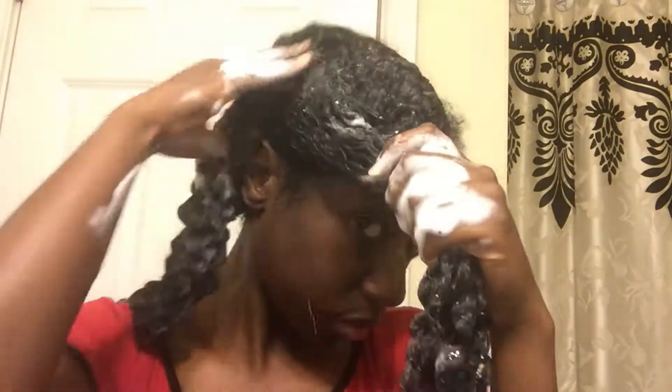I actually apply shampoo to my scalp and the length of my hair because I'm very heavy-handed with products and I use a lot of creams and oil. I apply shampoo to the length of my hair just to make sure that it's completely clean. I really like this shampoo because it does lather really well. I like lather even if the shampoo is sulfate free — it just makes me feel like my hair and scalp are really getting clean.